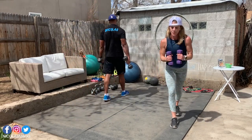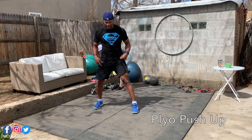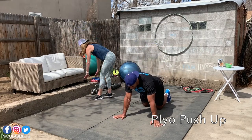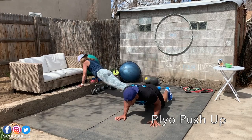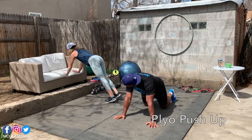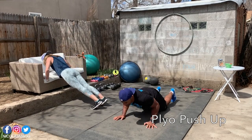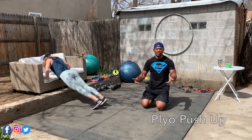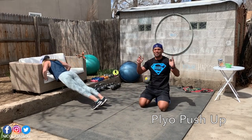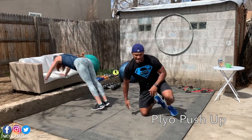Now we have the plyo push-up. Plyo push-up means you do your push-up and get off the ground. Karen will do it on the little step. First on your knees to be sure — down, up, down, up. The couch is really good. If you have more power, do it on your feet. And if you have even more power, clap your hands. Done for the plyo push-up.